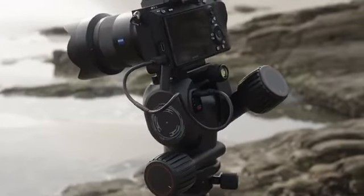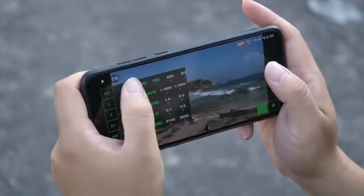Polaris is a wireless smart electric tripod head that allows you to remotely preview, control, and shoot with your camera. You can change your settings, preview your shot, and see the outcome from anywhere.